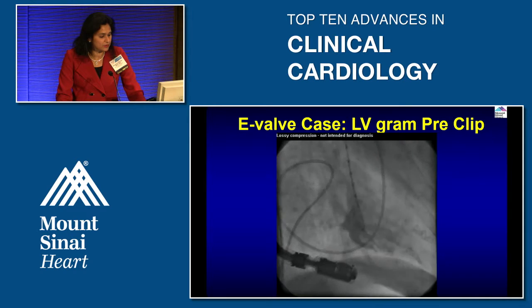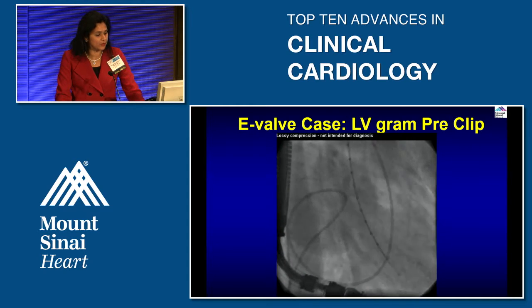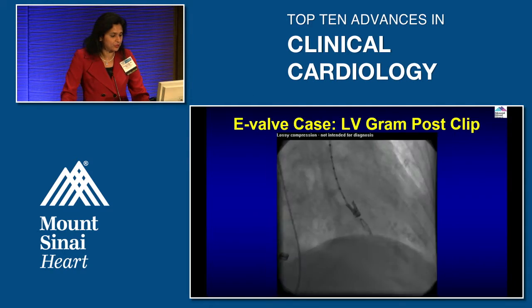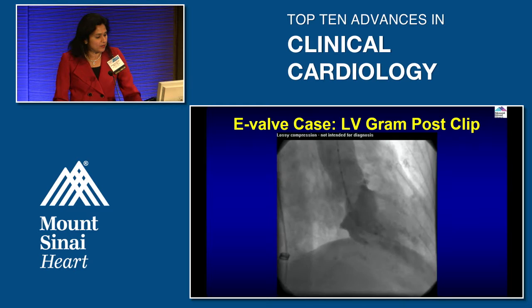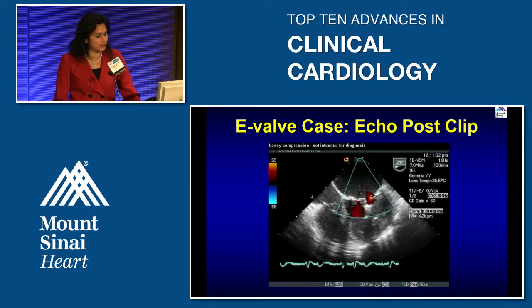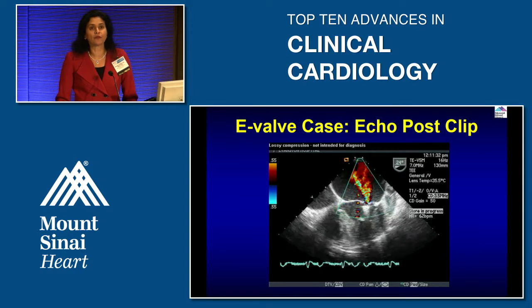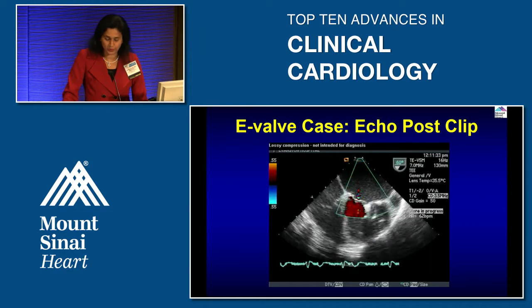This example shows a left ventriculogram demonstrating four-plus mitral regurgitation with a large amount of dye going into the left atrium, and an echocardiogram confirming severe MR. After clip deployment, MR is reduced to approximately one-plus on fluoroscopy and one-to-two-plus on echo. This matches what we see in clinical practice and what the trial has shown: when you start with three-to-four-plus MR, you reduce it to one-to-two-plus.